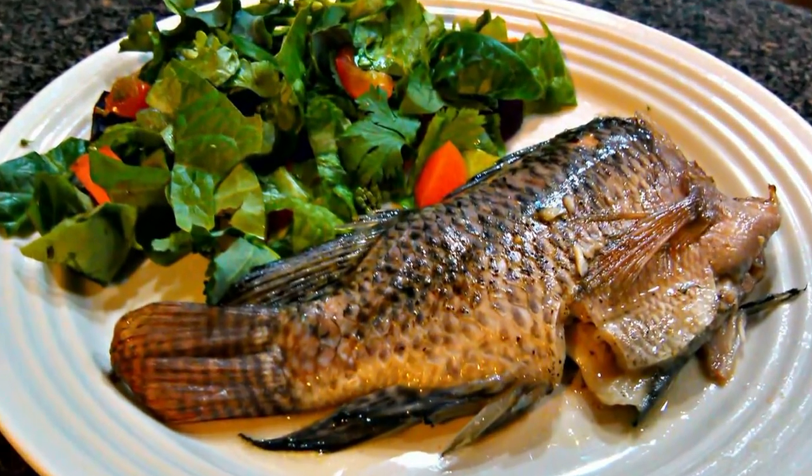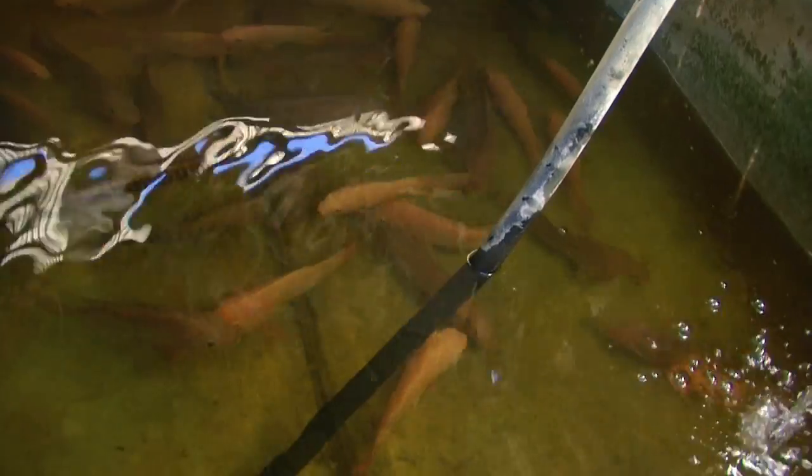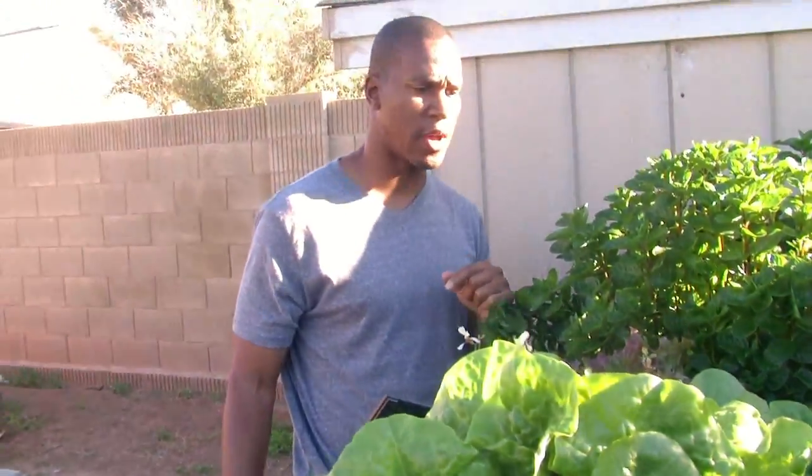One of the best ways to make complete meals for your family is with aquaponics, which is raising fish and using their waste to feed the plants. It's just as rewarding as growing directly in the ground because you get the food faster. Still, it's a bit more complicated because it uses electricity to keep everything alive, so some thought should be put into how to protect your system in case the power goes out.